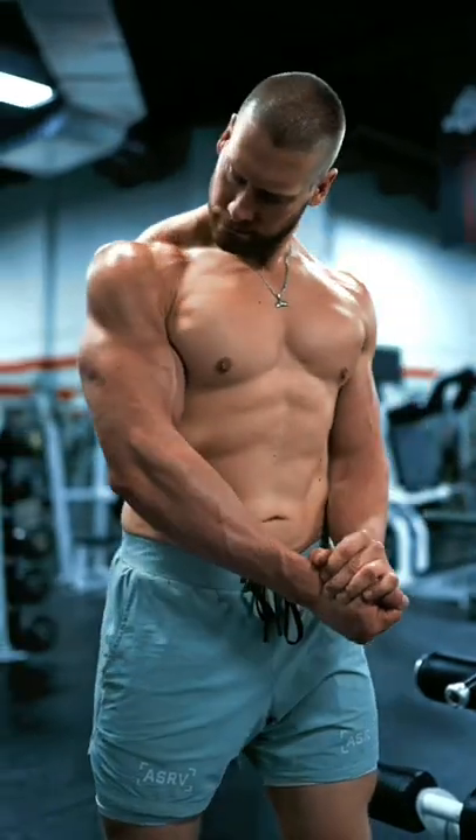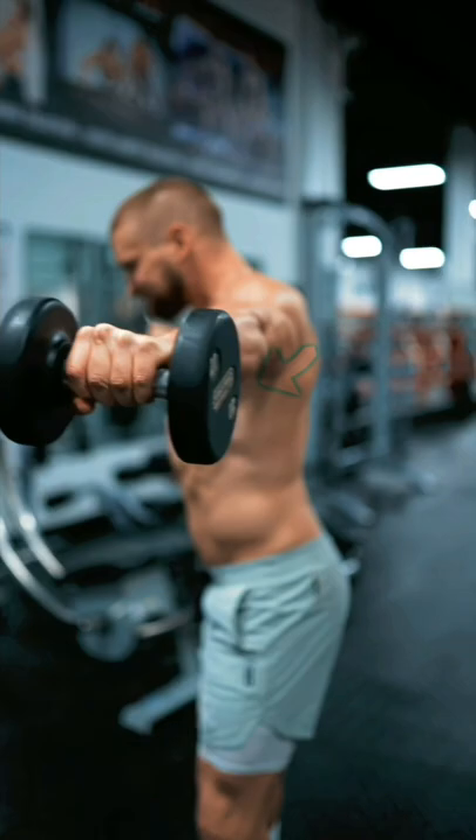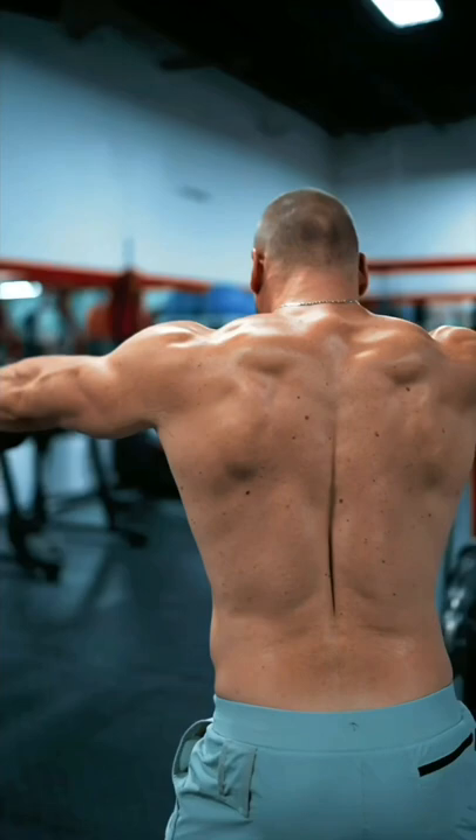If you're trying to build wider shoulders, try performing your lateral raises like this. Instead of pushing the weight directly out to the side, shift your arms forward by about 30 degrees. This places the lateral deltoid in an advantageous position to be trained in the scapular plane. This is known as scaption. Combine this with a slight lean forward and imagine that you're pushing the weight away from you out to the walls.